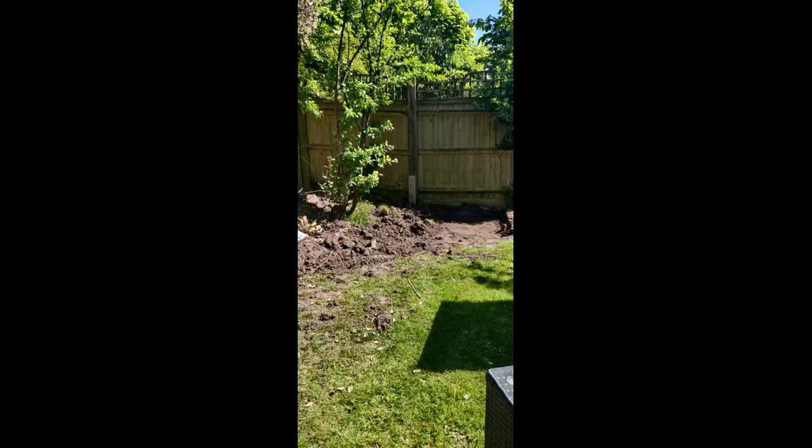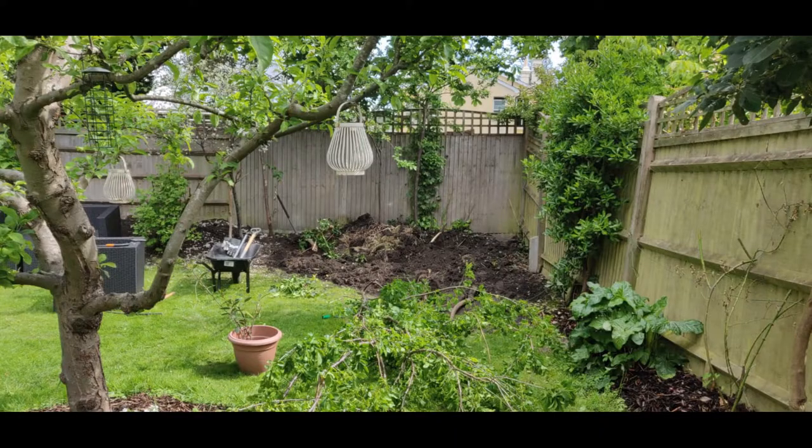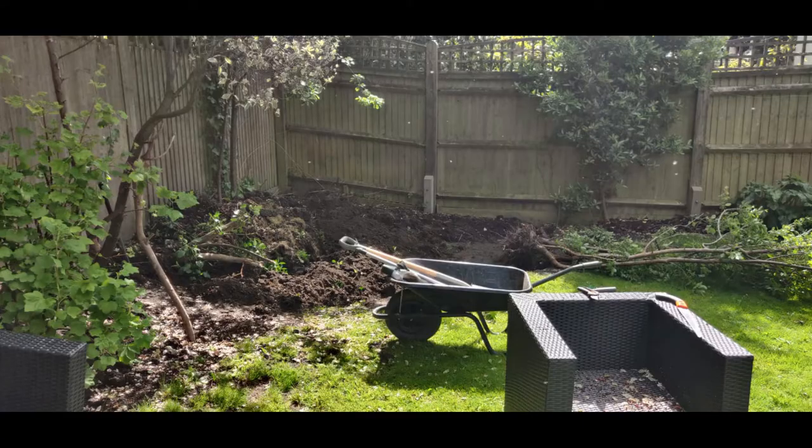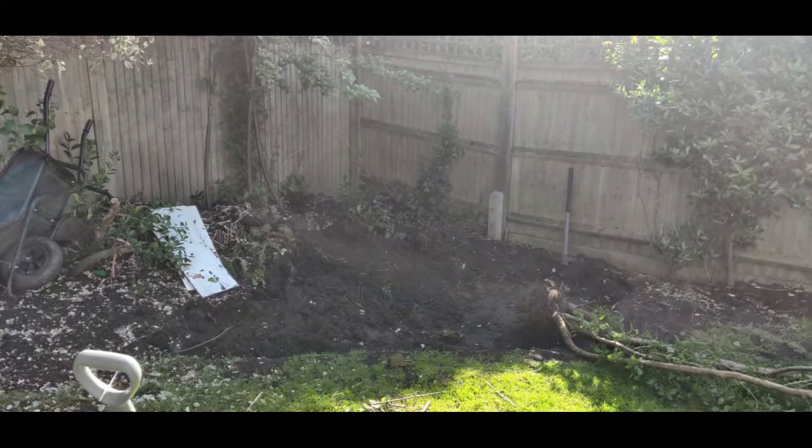James basically dug out the area, keeping the string and stick boundary intact. He dug it to about 100 millimetres deep. It's really hard work and I'd say actually the most annoying and hardest part of the whole process.